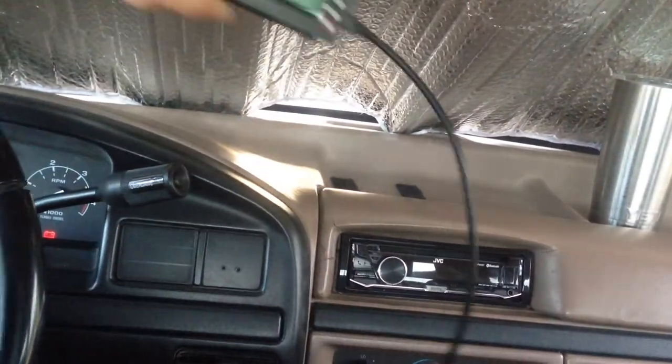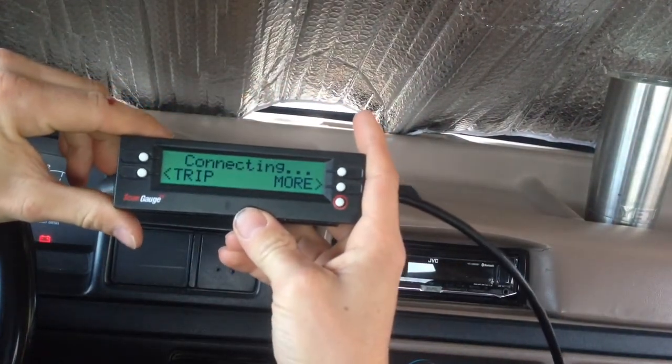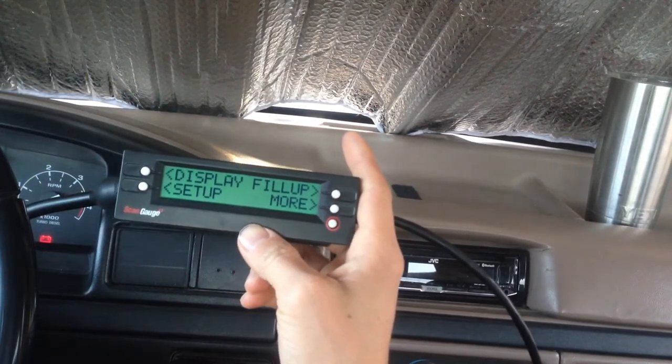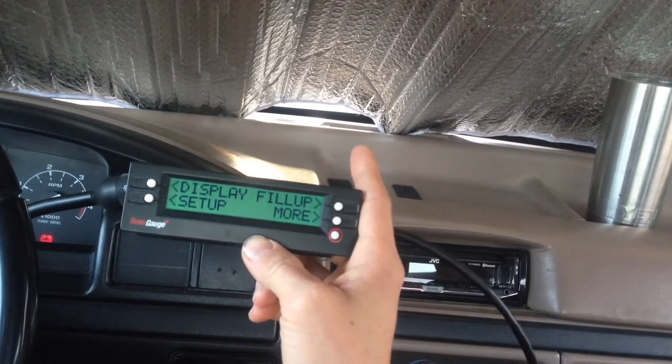So we're going to unplug it and plug it back in. You can see I'll get to a screen where it will be connecting. Now the issue is that the ScanGauge 2 naturally has a more modern setup that it tries to run and it doesn't quite work with our older OBS Fords just right off the bat.